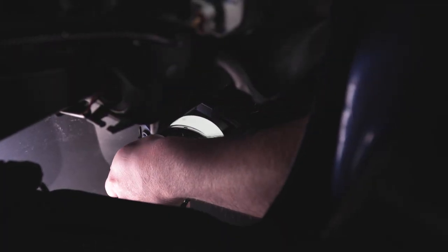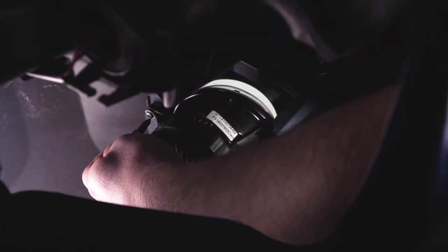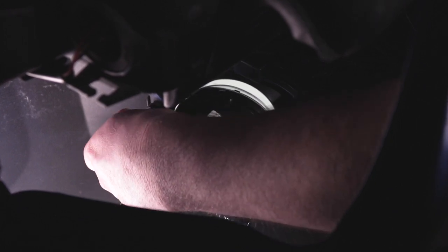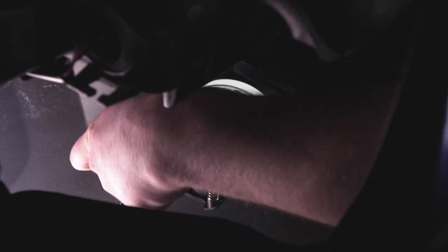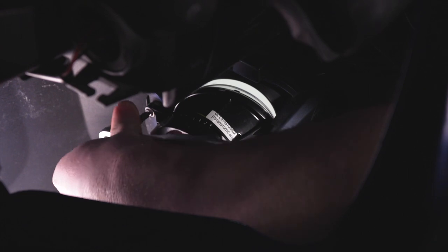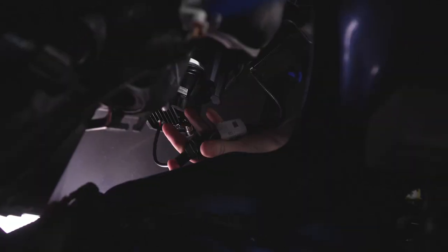From here, we're just gonna drop that in — the closest prongs to you just seat under those tabs there. Morimoto gives you a new screw to secure that with. And then lastly, just plug it in — you should hear it click, and then you're good to go.